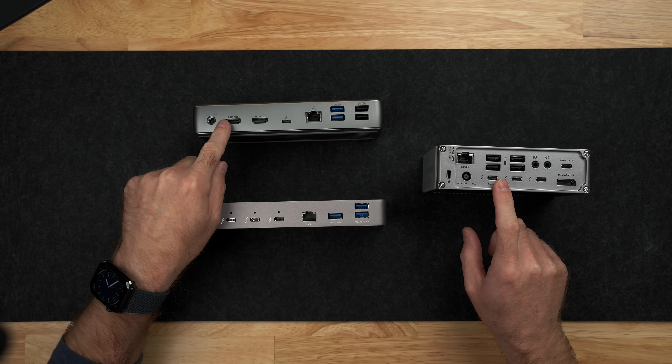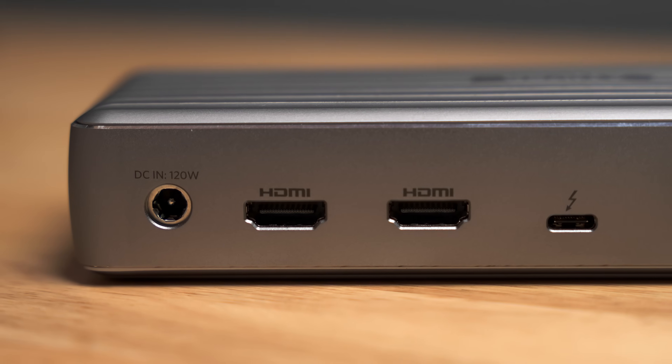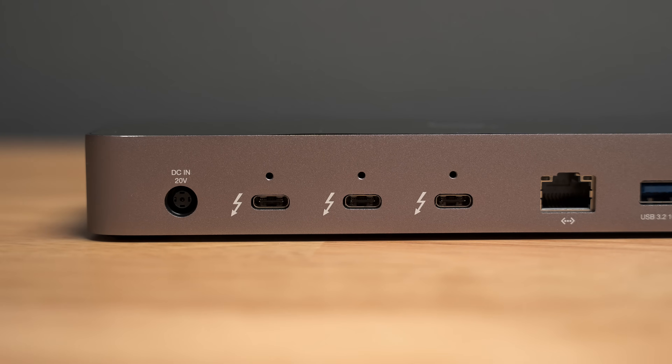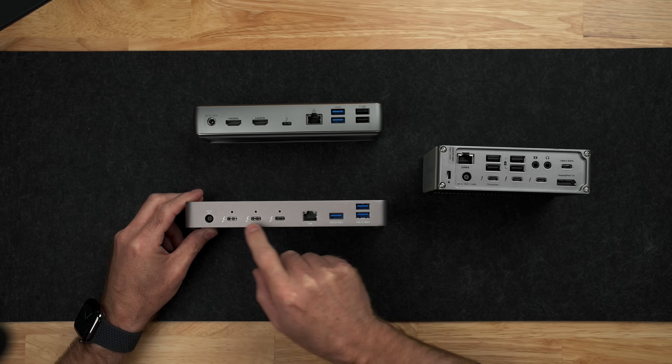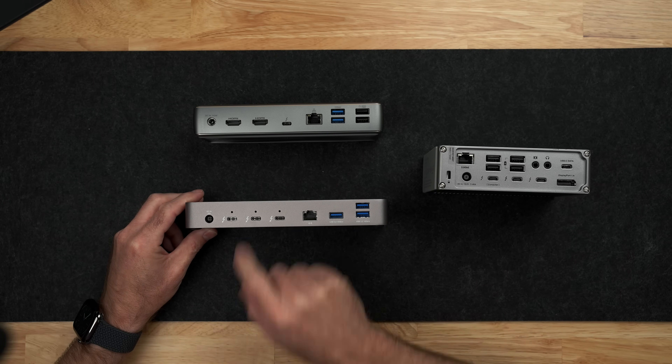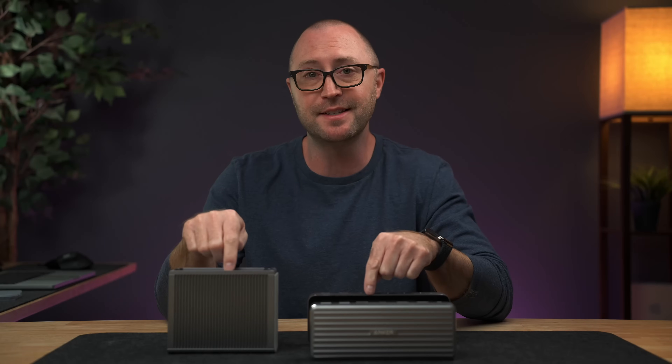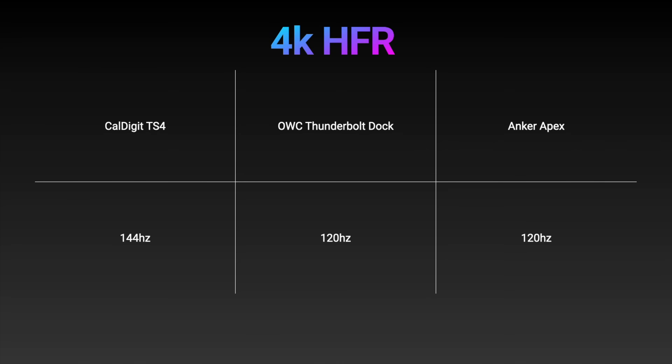Let's talk about video output. On the Anker, you get two built-in HDMI ports. On the TS4, you get a built-in DisplayPort. And on the OWC, you just have the Thunderbolt ports, so you would need a Thunderbolt-capable display or a USB-C with DisplayPort display, or an adapter to go to HDMI or DisplayPort. Each of these docks is capable of outputting up to 8K to a single display. On the TS4 and the OWC, you can get 8K at up to 60Hz. With the Anker, you can only get a single 8K display up to 30Hz. When it comes to a 4K display, the Anker and the OWC can do high frame rate 4K at up to 120 frames per second, while the CalDigit TS4 can do high frame rate 4K at up to 144 frames per second.